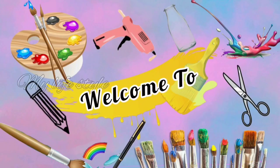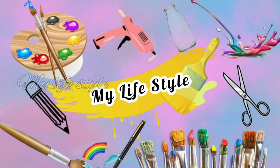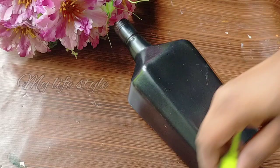Hi, Namaskar and welcome back to our new video. I am coming here with a simple bottle. I am going to clean a bottle with a black color spray paint.